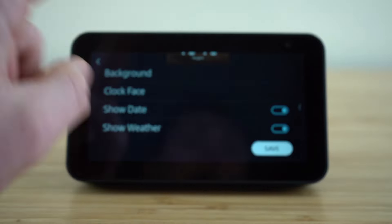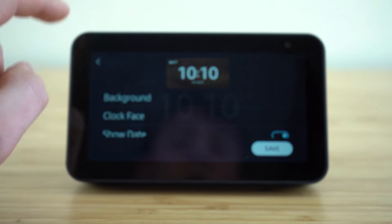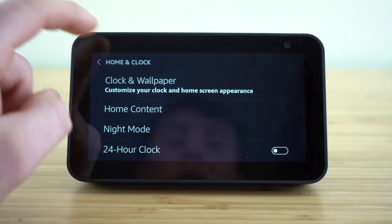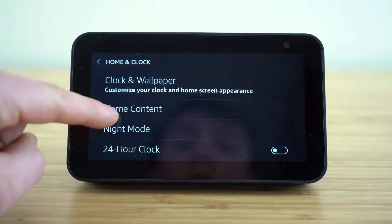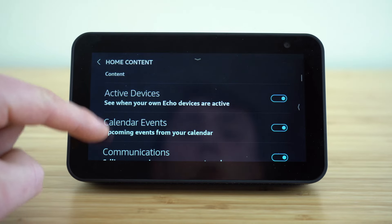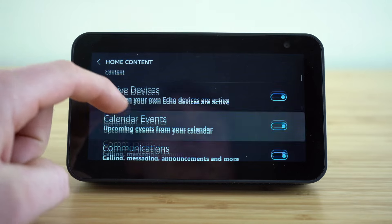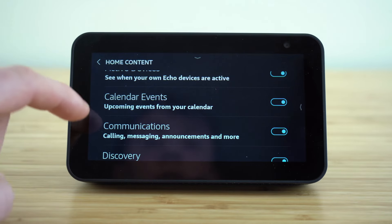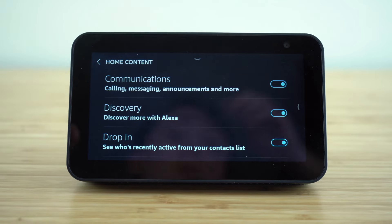Choose if you want the date or not, and then you can even show the weather. As long as you have your location set up, you can toggle this setting to blue — which means it's on — and it's going to show the weather on your display screen. If we go back and leave the clock and wallpaper settings tab, the next option for home and clock is home content.